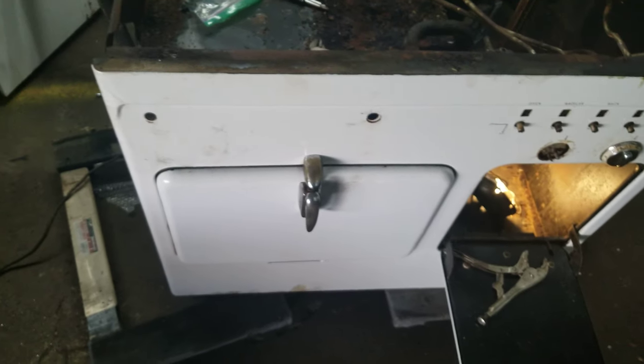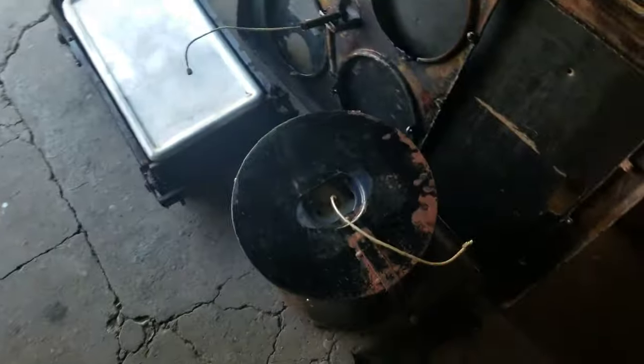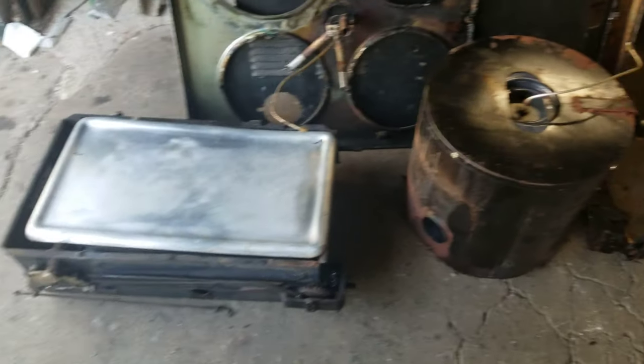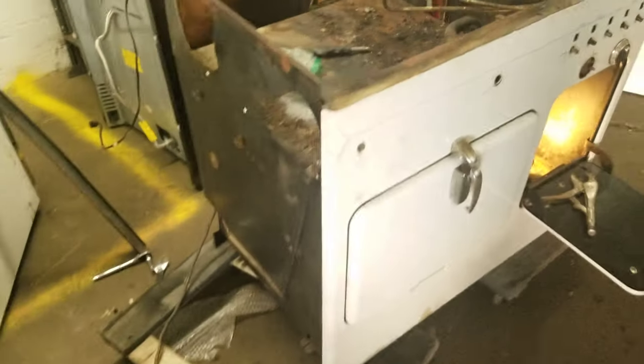Spent the last few hours slowly taking this apart. I have most of the components pulled out already, including this broiler, crock pot, and the top is already off, and the backing. So I basically stripped it down.